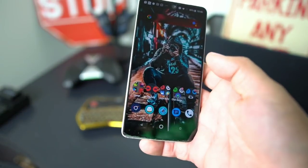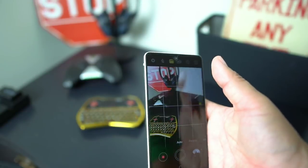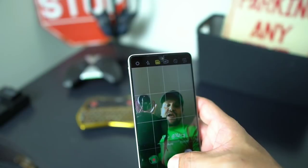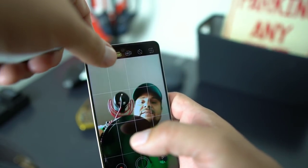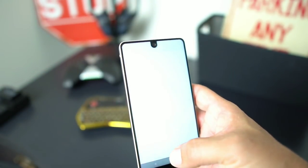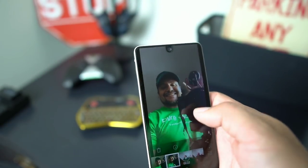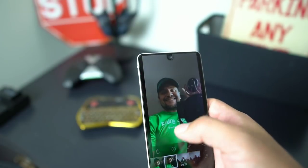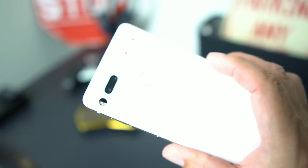The front-facing camera now has flash, so you can take pictures when you're out somewhere and want to use that flash. There's me with the flash, there's me without the flash. The flash does add a little bit of color, so that's great.